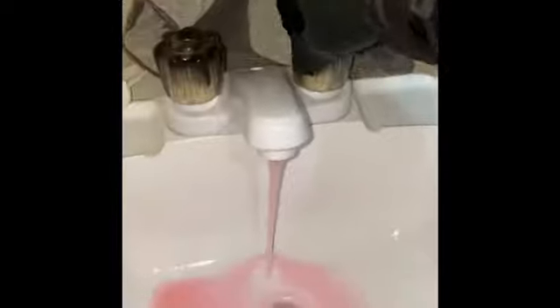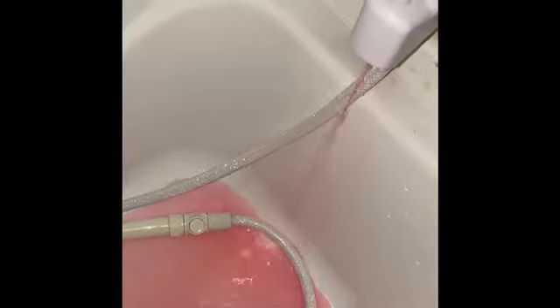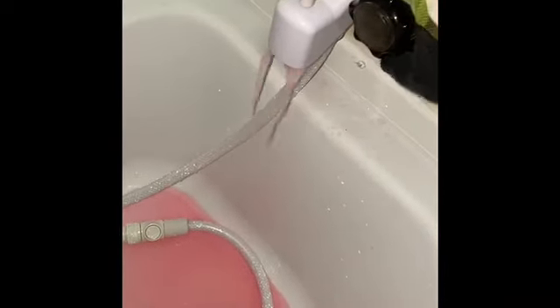We have pink coming through now. We can turn the faucets off. The trick was to have the low drain valves plugged.